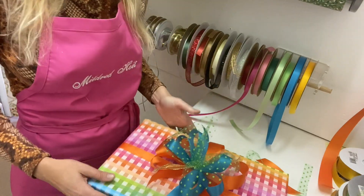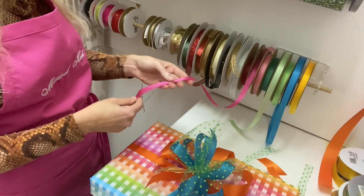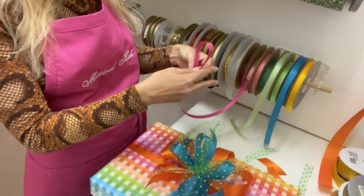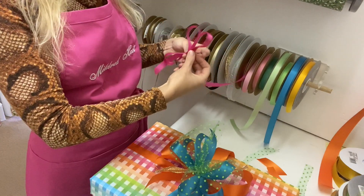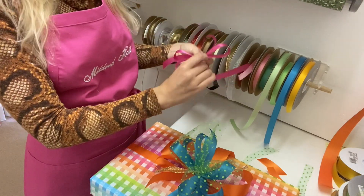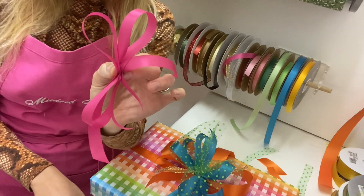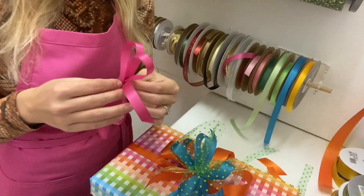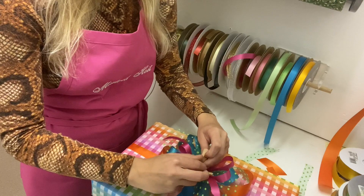Lots of people would say, aren't you done yet? Definitely not at Mildred Hoyt. So I think this package needs some signature Mildred Hoyt pink. I'm going to do just two loops on either side this time, but it's the same motion — the same pinching and twisting the entire time. See, she's just a two and two. Tie her on top — starting to look super joyful.